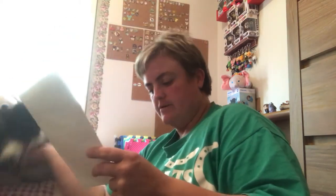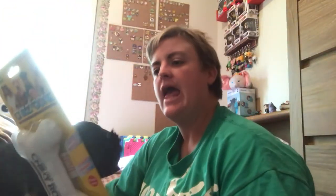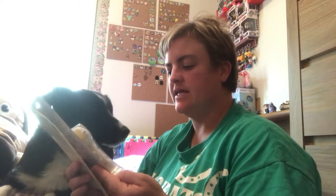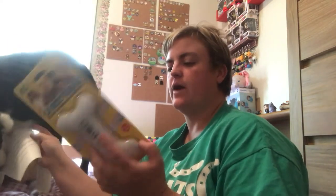Freezable toys are a great way to soothe the aching gums of your teething fur baby — just add water, freeze, and enjoy. So this is the Chili Bone. It's a nylon bone. You soak it with tap water, put it in your freezer, and then let your dog chew on it to help promote healthy teeth and gums. Durable and long-lasting.